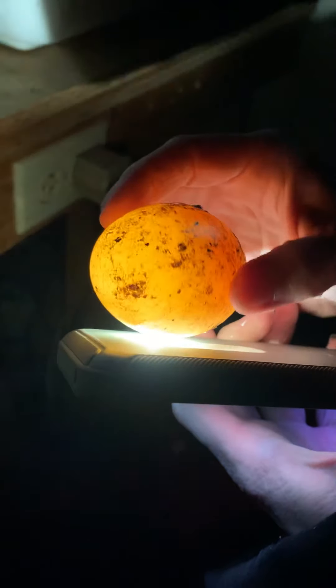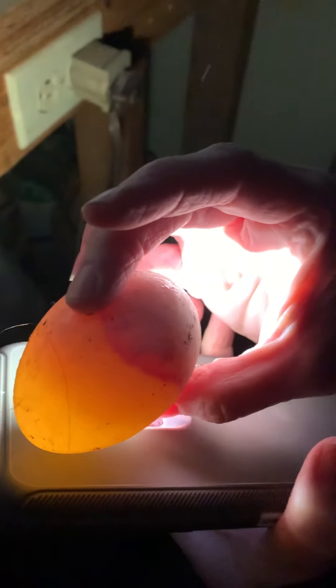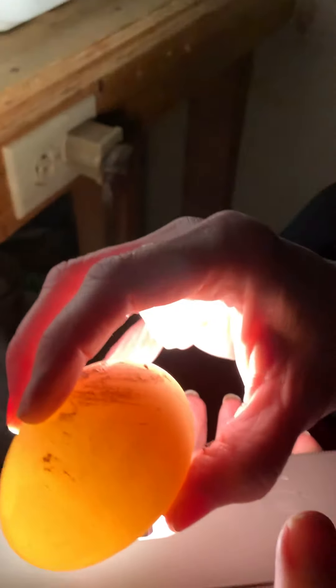There's nothing in that one that's going to develop because it's too clear. That one's clear too — I could tell from when I brought it out. Ducks are just tricky.